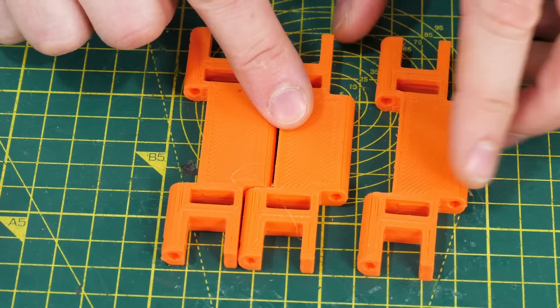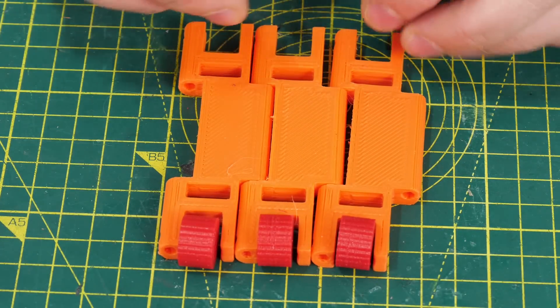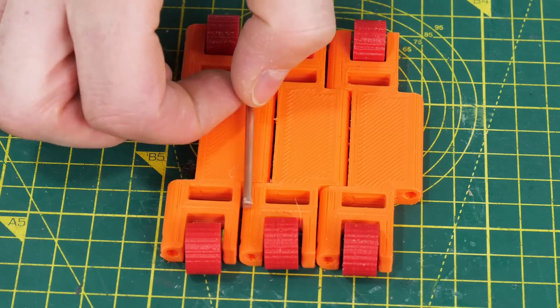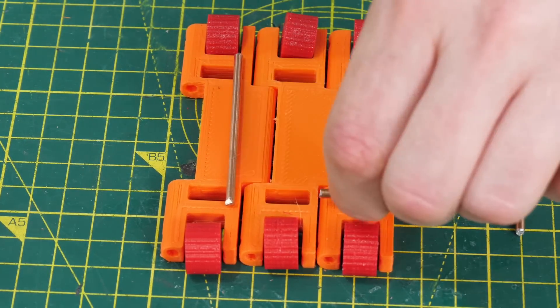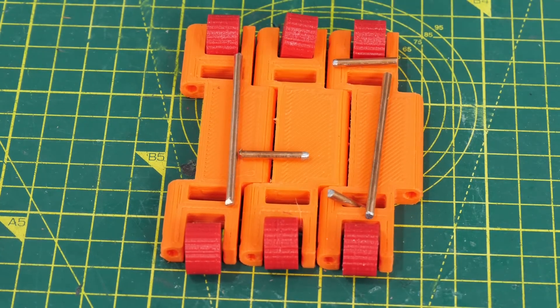There are 34 track links in each of the tracks, and those fit together with some steel rod to make hinges, and then the little wheels fit in all around the outside. I'm using some 3mm steel axle material from an educational website — it's pretty soft but easy to cut and easy to sort the ends out. There's going to be one piece holding each wheel and one piece between each of the track links.